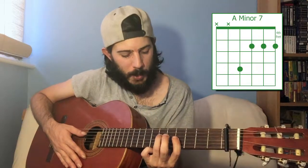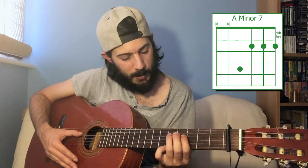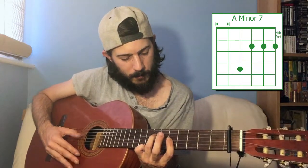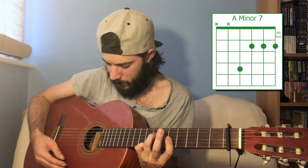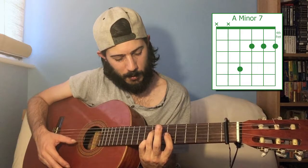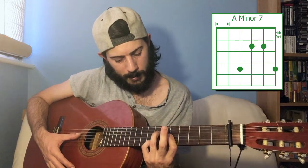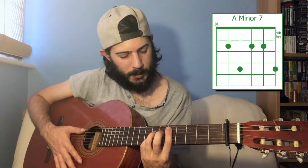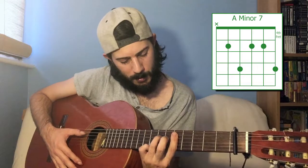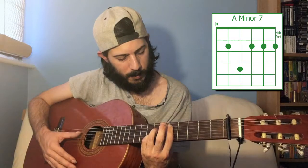A minor seven is probably the easiest minor seventh shape for Spanish tuning. That's the seventh fret of the fourth string, fifth fret of the third, second and first strings. Because of the way the strings go, you can play it that way, or put your little finger down on the first string seventh fret, or bar right up to the fifth string — and you've still got a nice minor seventh.